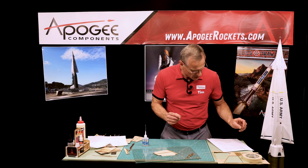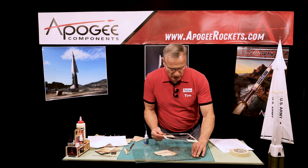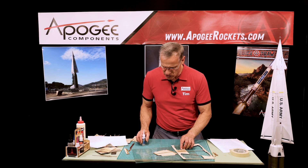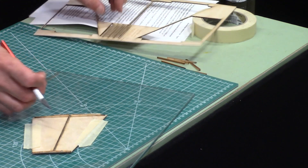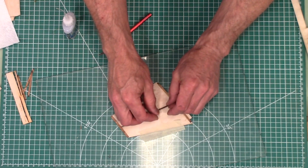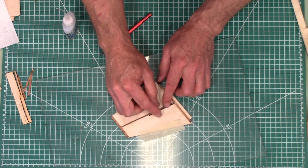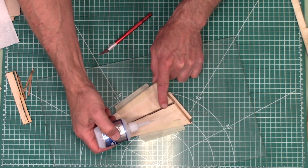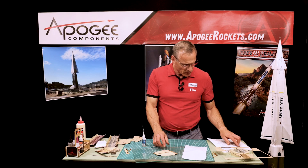Now we need bf6, which is on the same sheet as the fins. We need one for each fin — these are stiffeners. Pop them out. You'll see it's thicker on one end than the other. That gets glued along the spar on the front side towards the tip of the fin, then push it up against those stiffeners and glue it into place.